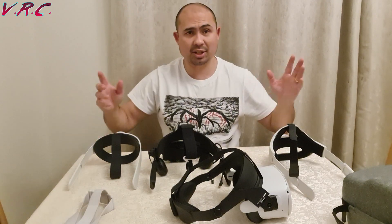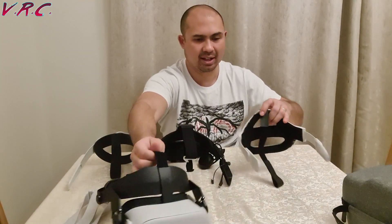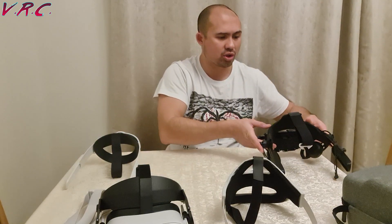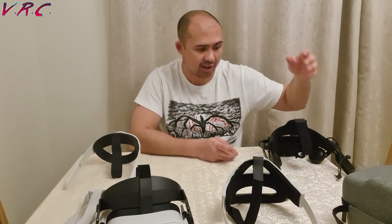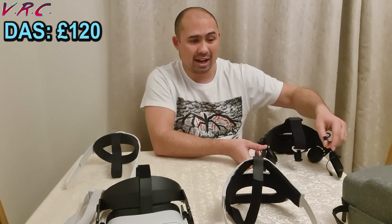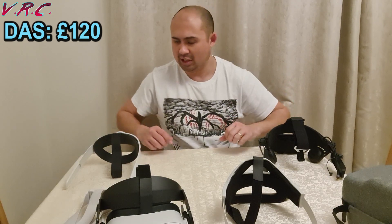Let's talk about price first and put them in order. The most expensive is the Deluxe Audio Strap, which is built for the HTC Vive — which is why it says Vive on there. It comes in at about £110, but it also needs adapters that cost about another £10, so it's about £120. Very expensive for a strap.